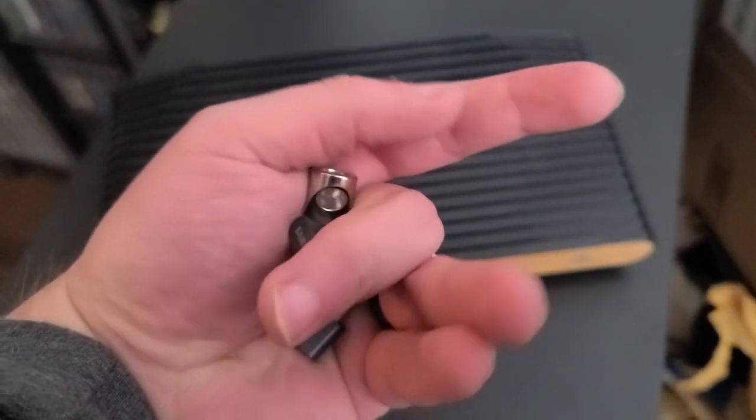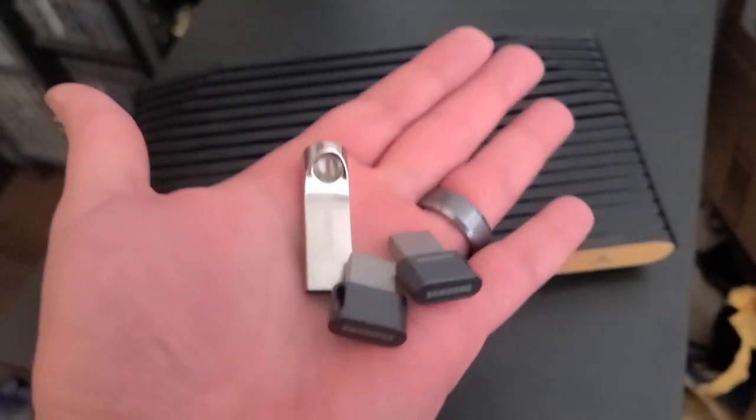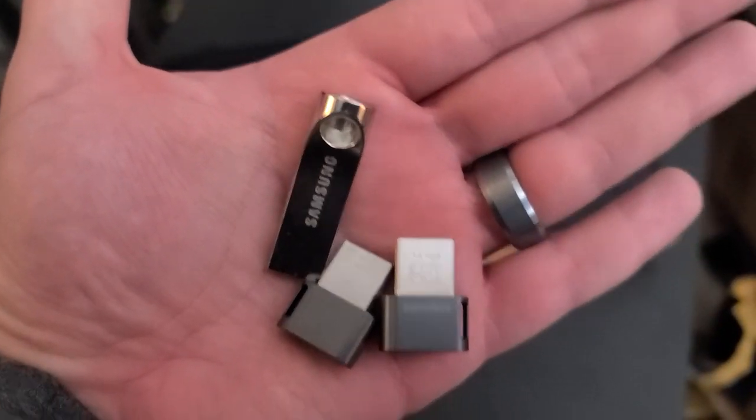The real drawback of the Atari VCS is its internal storage. Out of the box it comes with 32 gigs, which is fine for basic stuff. But if you really want to take full advantage of the VCS, you need to upgrade the storage. You can plug in a flash drive and format it specifically for the VCS, but if you want a more permanent solution and not take up one of your four USB 3.1 ports, you're going to want to install an SSD. This video will help you do this.